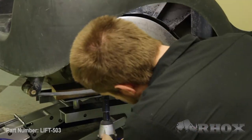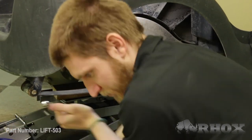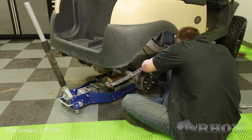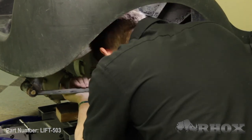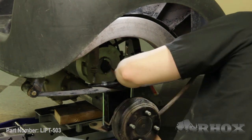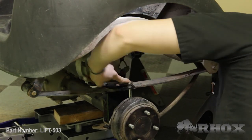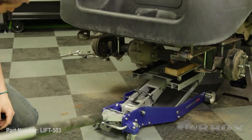Once you've got your bolts snugged down on your driver's side we can go ahead and jump over to the passenger side and complete the exact same process. Now that the passenger side of our cart is installed we can go back through the rear end of the cart and tighten down any loose hardware. If you loosened your parking brake at any point during this process go ahead and re-engage that before tightening down hardware. Once you've verified that all hardware is tightened down we can jack the cart up a little bit higher and install our new wheels and tires.